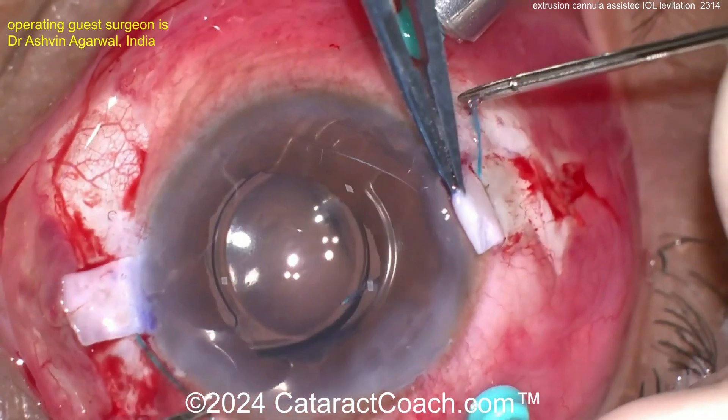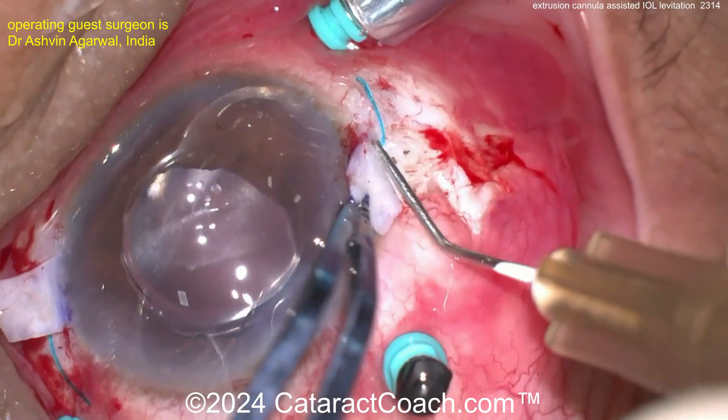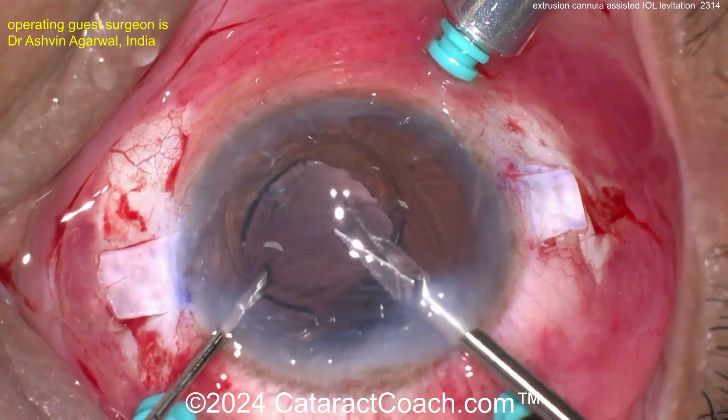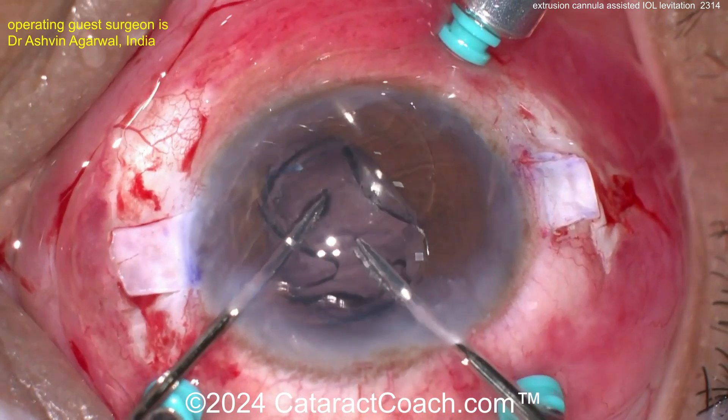Externalizing the second haptic. The nice part of this technique is you have nice long tunnels. You can see the Schariath tunnel being created with the needle, and the haptic is going to go inside that tunnel. This gives very broad and strong fixation — the lens won't go anywhere.